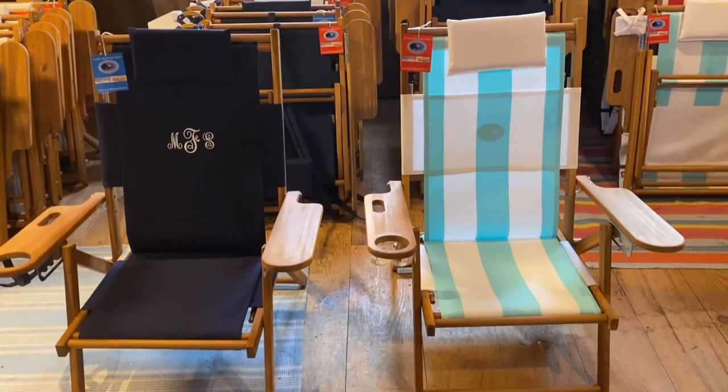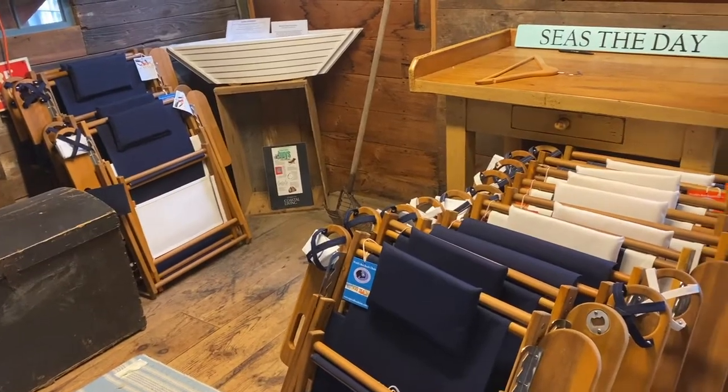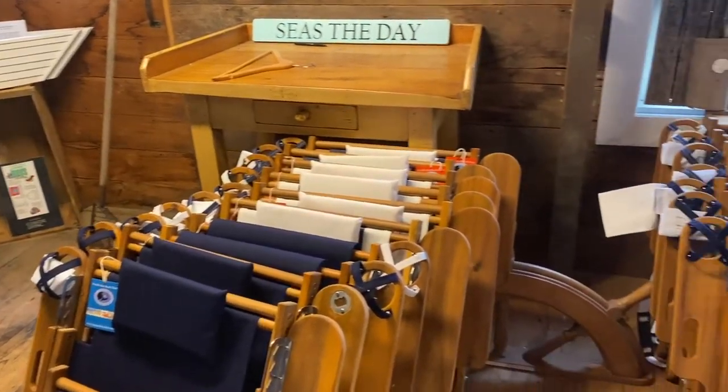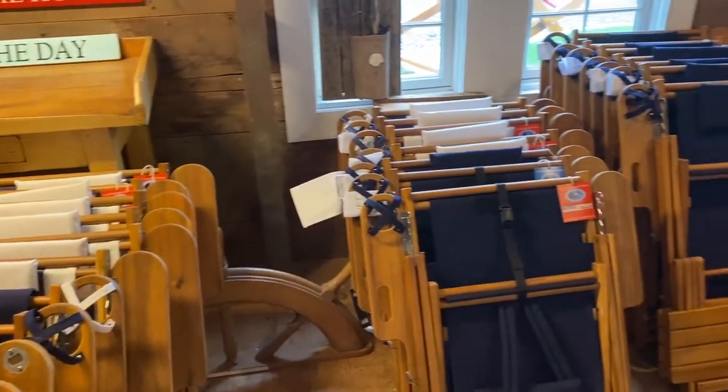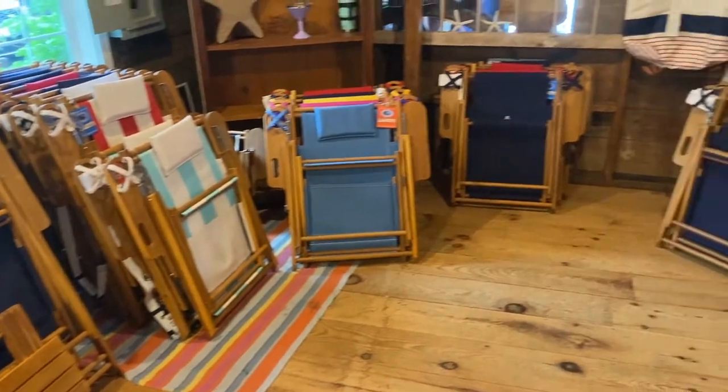For our Nausset recliner, we offer two types of wood to accommodate different uses and preferences. Acacia is a lightweight tropical hardwood of moderate strength that carries up to 200 pounds. The Acacia Nausset weighs about 12 pounds.